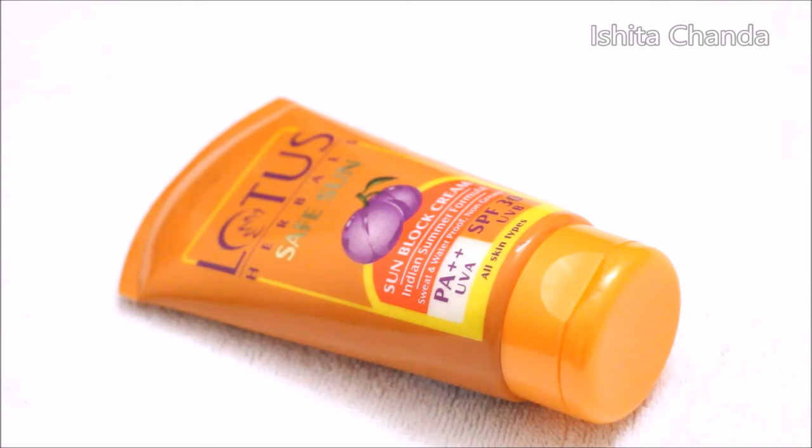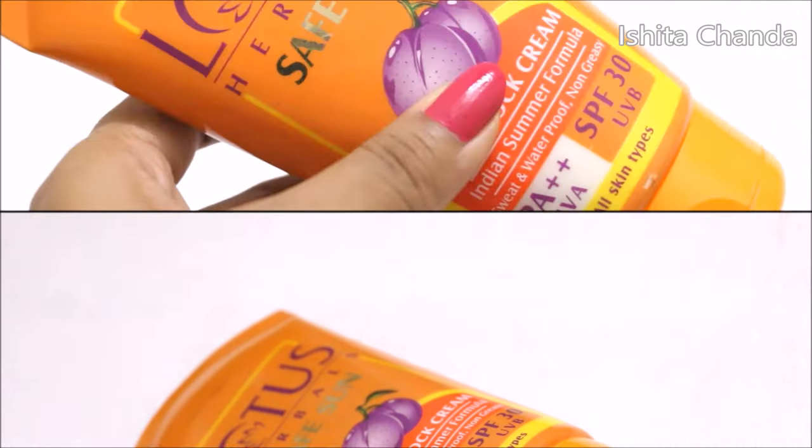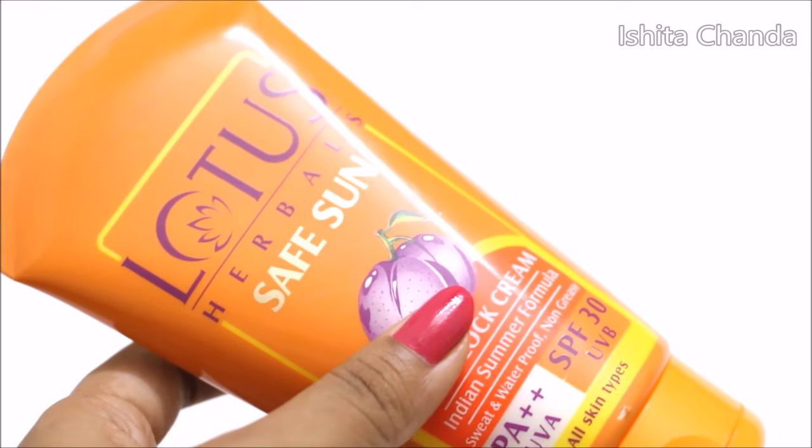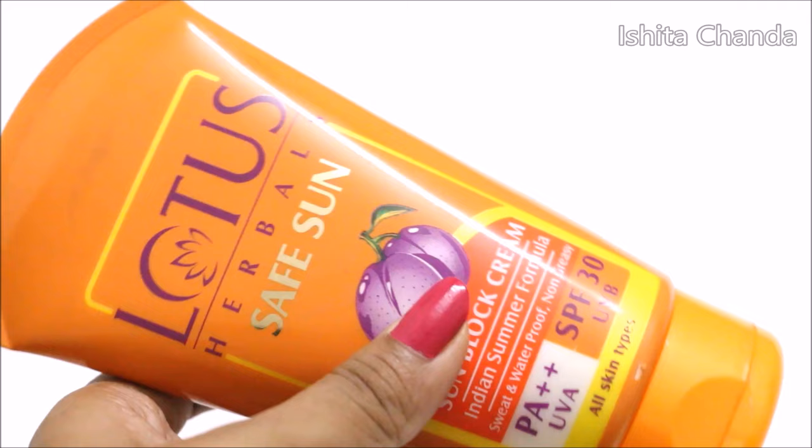If you have a tendency of getting a huge amount of prickly heat or rashes in summers then I will suggest you to first try this out on your hand and then only try it on your face. If it suits then only apply it on your face because there are chances that you will end up getting rashes as the formulation of this cream is very thick.